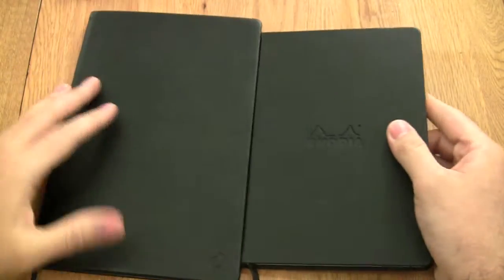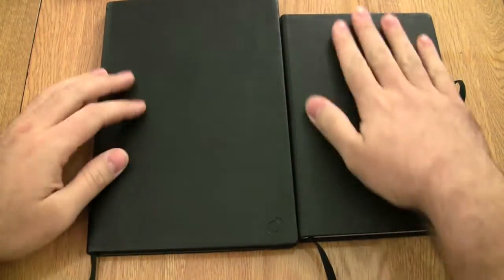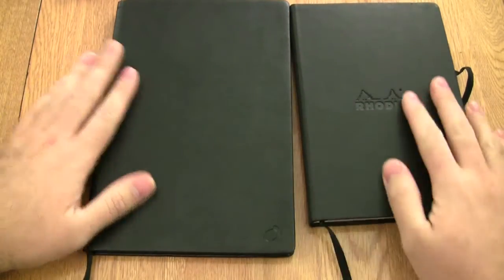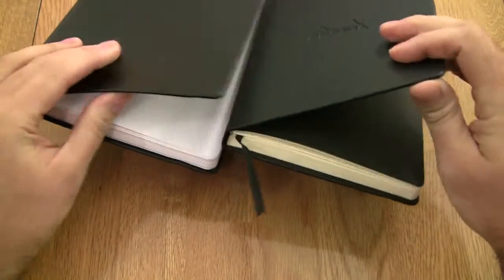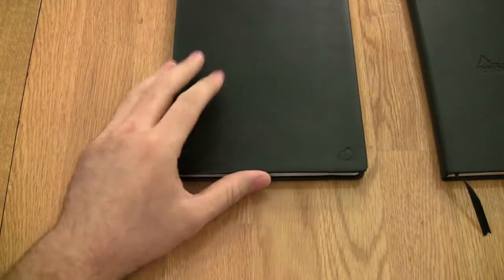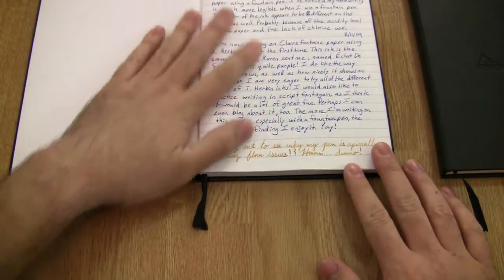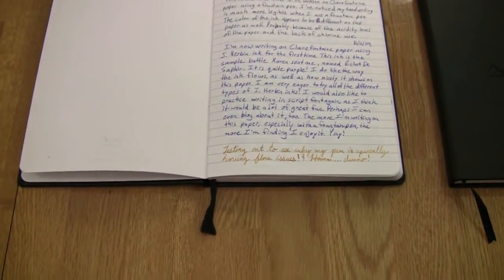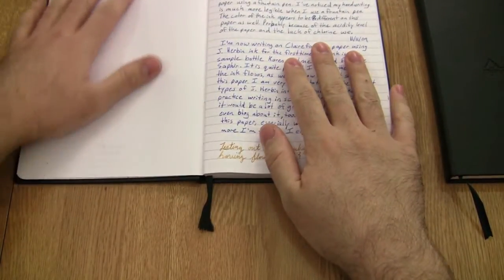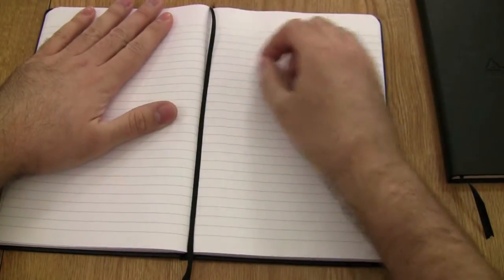The leatherette on the Habana is a little more textured, while the Rhodia feels a bit more like leather. The biggest functional difference between the two is that the Habana lays completely flat. When you flip to the very first page it lies flat on the table — no hump to deal with at all. As you go further into the notebook, it remains easy to write on because of the way it's bound.